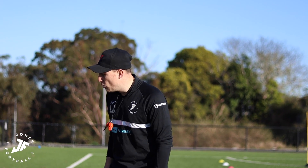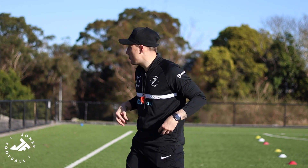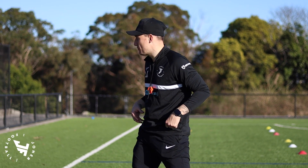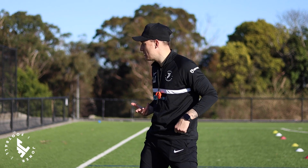You have six yellow cones there and what we're going to work on is just the fundamentals of body shape. Attitude is a big one towards defending, and the intensity towards defending. Today's all about defending in the program.